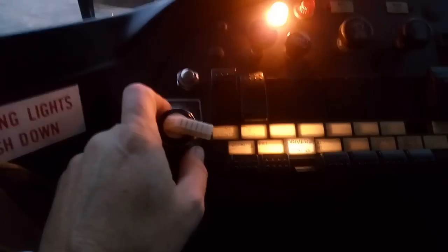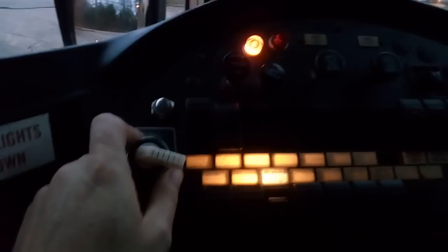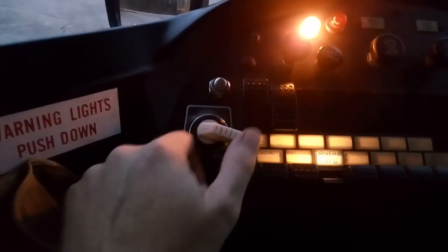The only thing I wish buses had — at least ours don't — is a cancel button. So let's say you're approaching a bus stop and you've fired up your yellows, and it turns out there's nobody there. With these buses, the only way to cancel it is to momentarily activate the reds and then turn them off again.